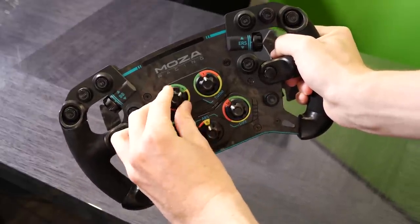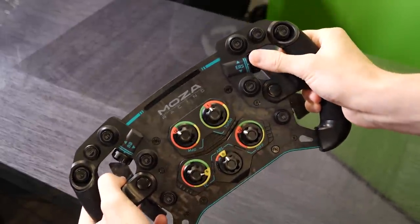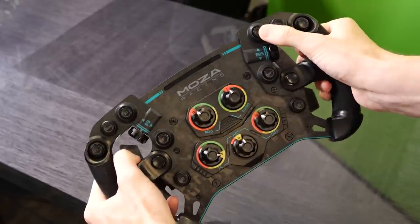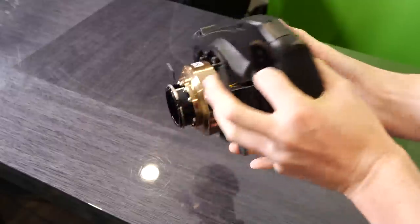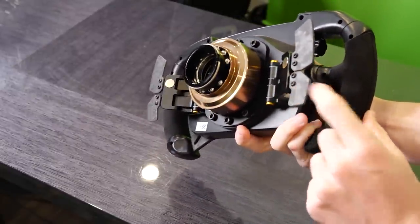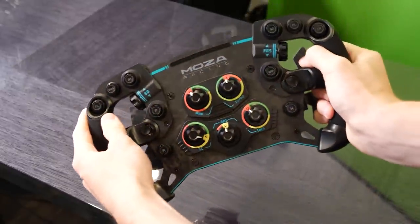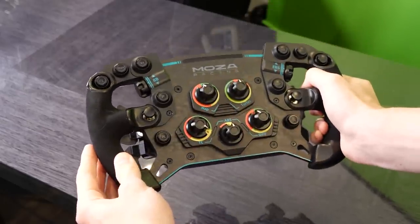This is the brand new Moza GS racing wheel. It's a really cool formula style racing wheel where every single switch on this thing actually moves and actually does something. It's got really cool shift lights up on the top and forged carbon fiber shift paddles. It looks and feels really awesome. I can't wait to give this a go in the future — subscribe if you want to see that.